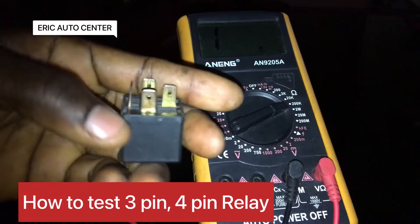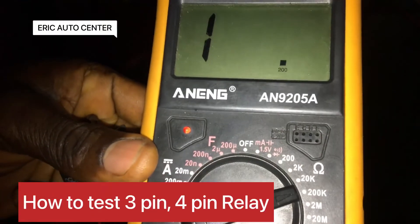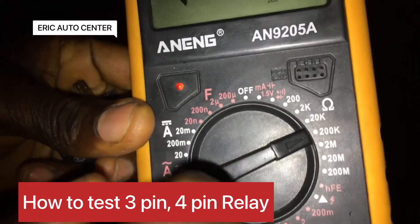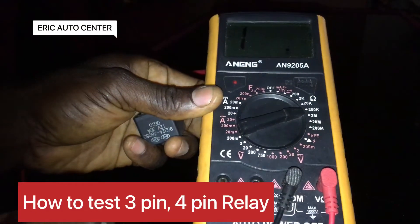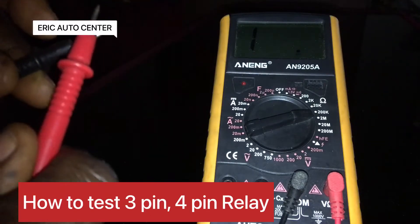We are going to test it. You can take any relay from your car. Make sure you set your multimeter to 200 ohms to get the correct resistance reading, as you can see. This is how we are going to do it. I have my multimeter here — let me test it to confirm it's working.